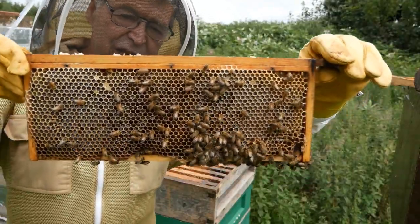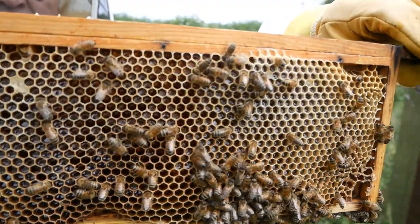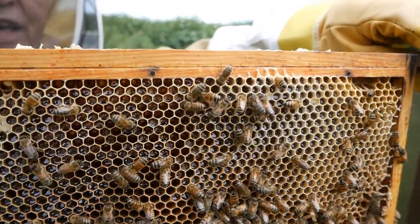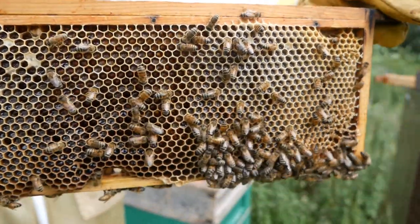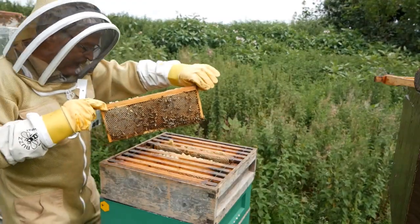You can see that those cells are full of shiny nectar. The bees will later reduce the water content, and when it's turned into honey they will cap it with wax — after that we can extract it.